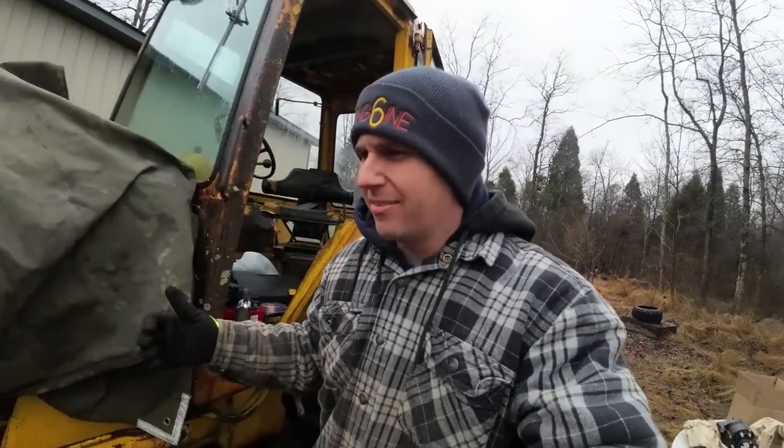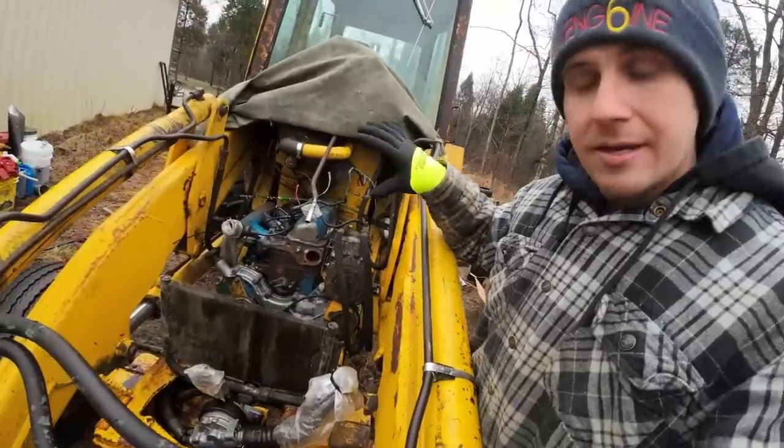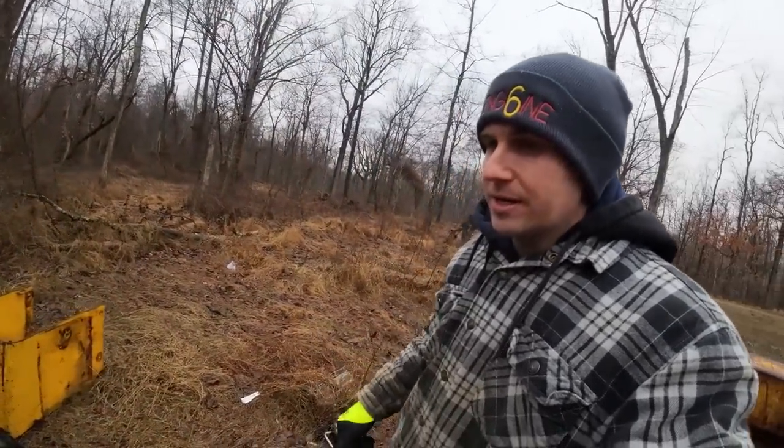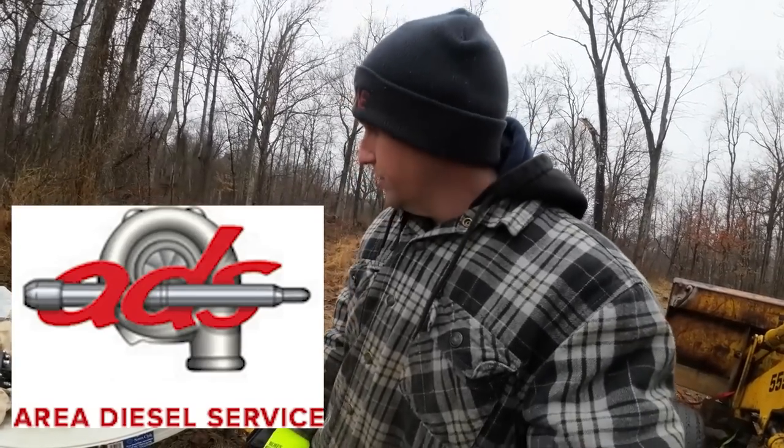We're back on the Ford 555. We're going to try to get this whole engine put back together — nose cones and counterweights today — and hopefully we can get it fired up and see what's going on with it. If you remember, we had a leak in the radiator and Area Diesel Service hooked us up with a brand new radiator and they solved our water pump problem.